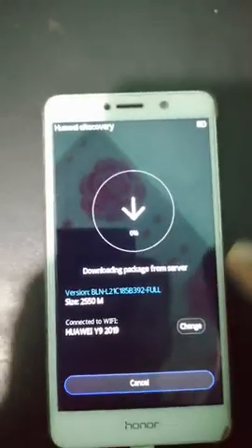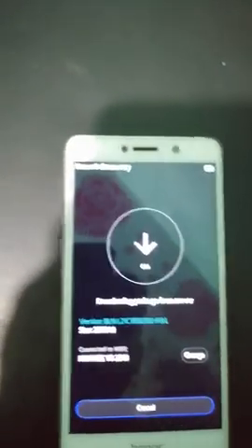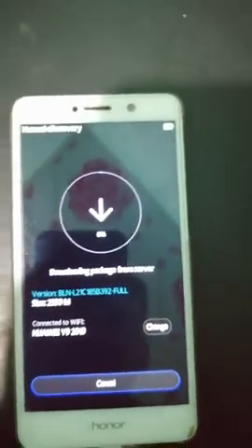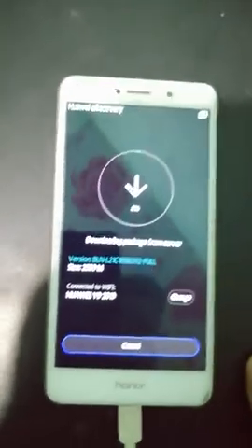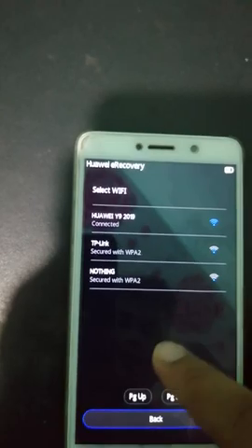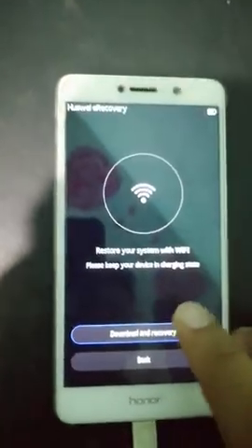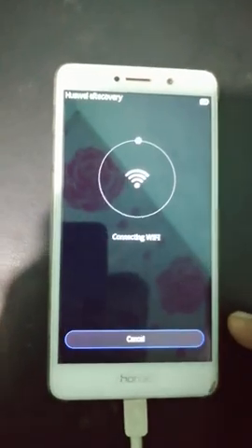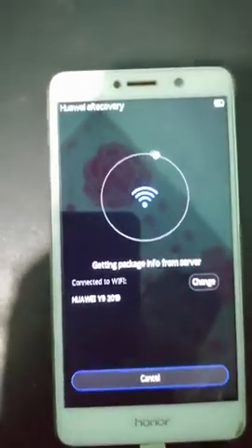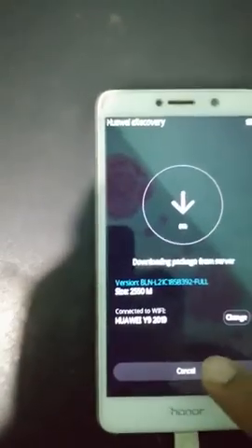You can see the package information has already started to download. I'm not going to download it because I already installed it, so I'm canceling this. You must download and wait until the download is complete — it will automatically install on your device. Do not cancel while it's downloading. You can also change Wi-Fi by clicking here and connecting to any Wi-Fi from that option.